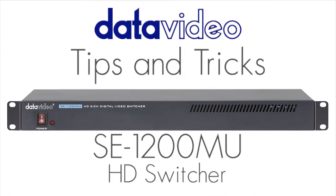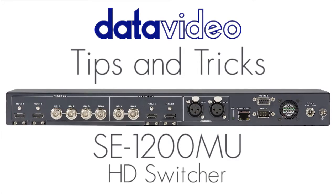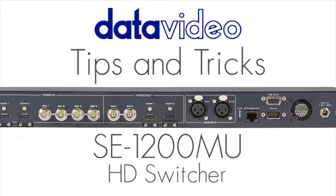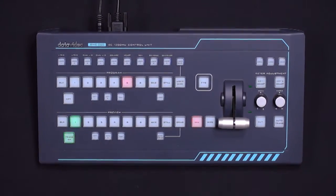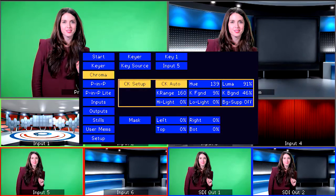Welcome to the next video in the Data Video Tutorial Series, where we show you tips and tricks on how to get the most out of your SE1200MU HD Switcher and RMC260 control panel. In this tutorial, we will show you how to do Chroma Key and Picture-in-Picture.